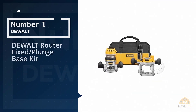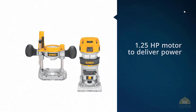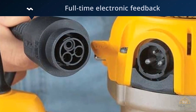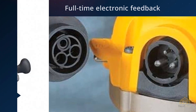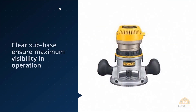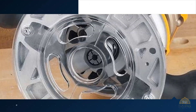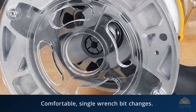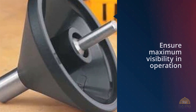Number one most popular: DeWalt Router Fixed/Plunge Base Kit. The DWP611PK 1.25HP Max Torque Variable Speed Compact Router Combo Kit with LEDs has a 1.25HP motor to deliver power for the toughest applications and variable speed control for optimal bit speed in each application. Soft-starting motor features full-time electronic feedback that maintains motor speed through the cut. Dual LEDs and clear sub-base ensure maximum visibility in operation. Adjustment ring enables controlled bit depth changes to within 1/64 inches. The large low-pressure spindle lock button allows for comfortable single-wrench bit changes.